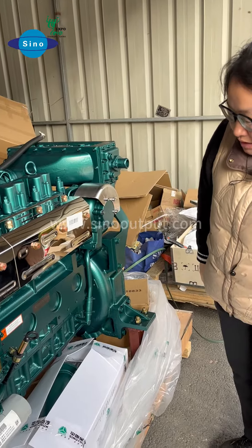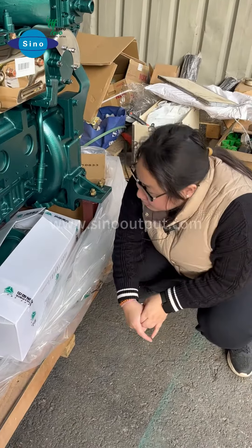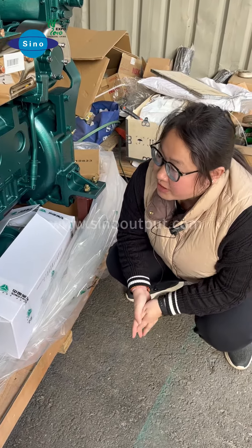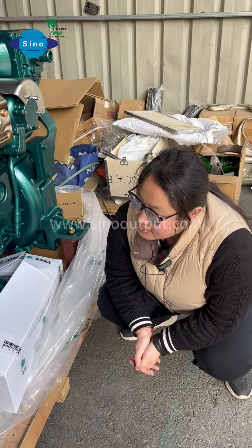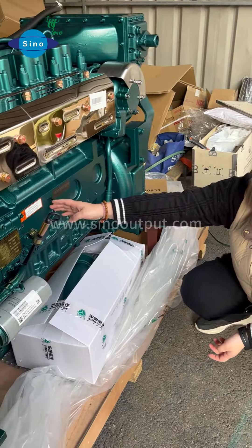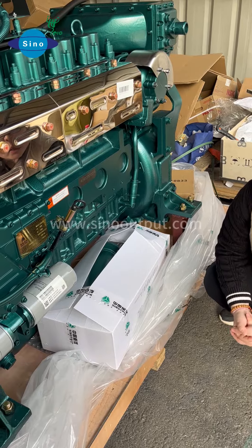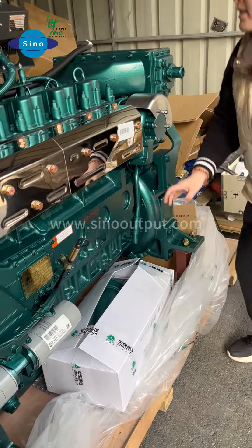On this engine block here, we have the engine part number, so we can help you check it and help you match the spare parts. When you operate this engine, please be careful about the closure. You also need to be careful and guard against the steering system.